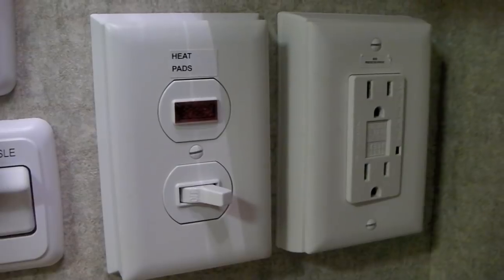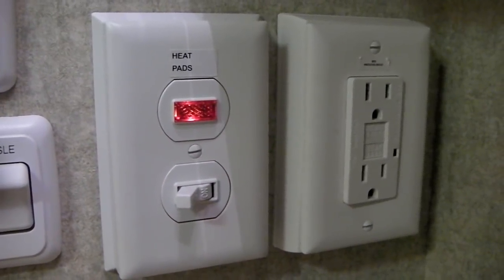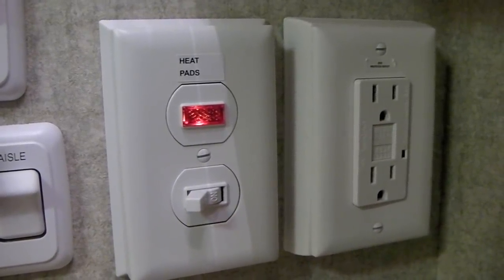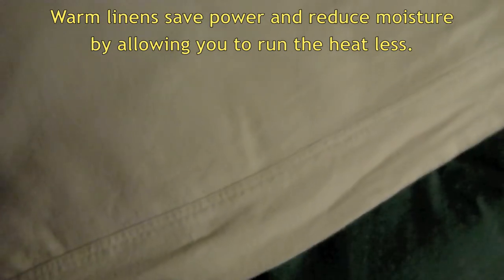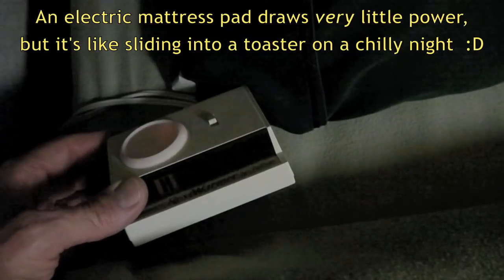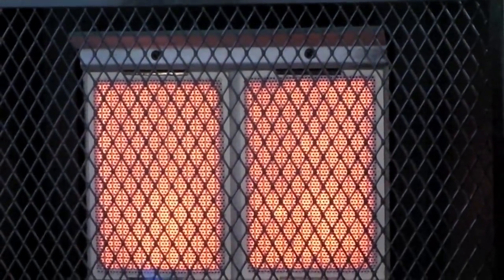Even though we had no intention of staying in cold climates when we ordered the RV, we selected the tank heat pad option just in case — and now we're glad we did. These will heat the holding tanks to prevent them from freezing in extremely cold temperatures. We've also seen aftermarket heat pads available for travel trailers and fifth wheels. We generally keep the heat set to around 55 degrees at night, made possible by warm bed linens: flannel sheets, a fleece blanket, a down comforter, and an electric mattress pad for preheating the bed before you get in.